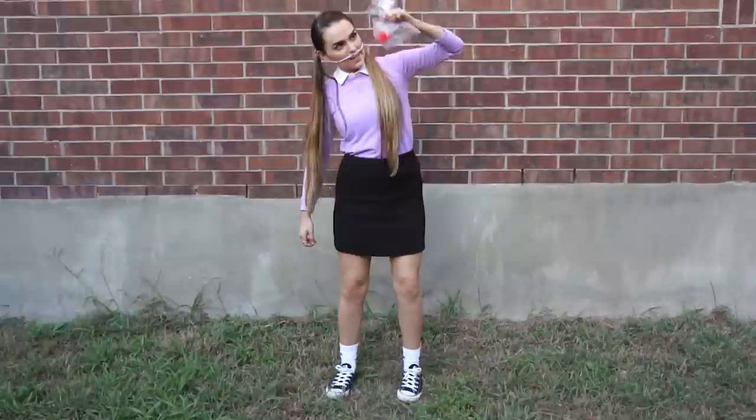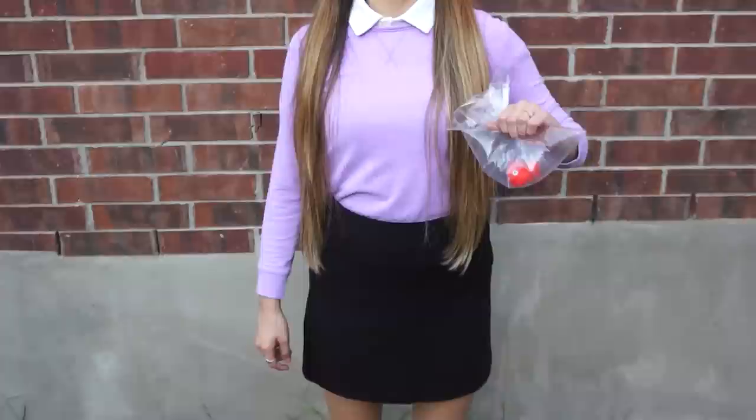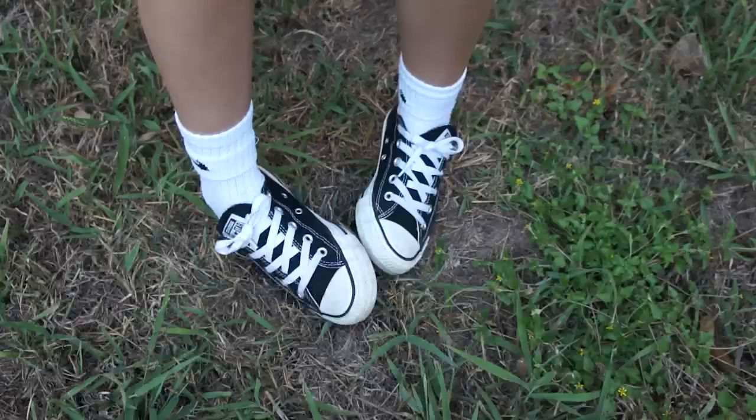Next up is gonna be Darla from Finding Nemo. This one was one of the really easy ones. I just put some freckles on my face and then rolled a really thin piece of foil around my face and put a little fish toy in a bag. Everything I got is from the thrift store and then I just paired it with some Converse and some white socks.